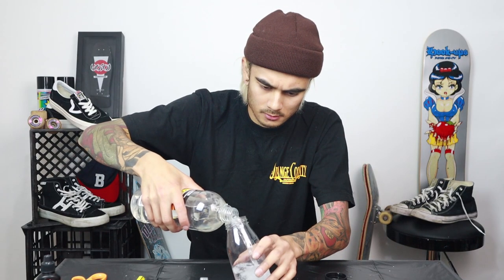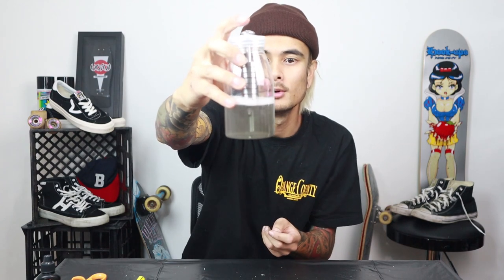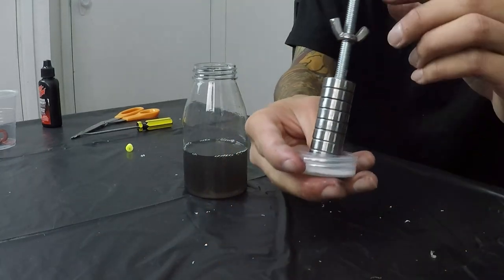Get your mineral turpentine or acetone. I couldn't find acetone at Bunnings so I'm using mineral turpentine — should do the same thing. Pop some in, probably about a third of the way. Once you've got your cleaning solution in the bottle, take your bearings loaded on the bolt, pop them in, and screw it down. Give it a shake. Look how filthy that mineral turpentine is getting — I bought these bearings almost a year ago and haven't cleaned them once.